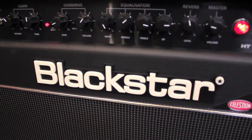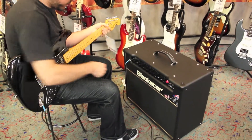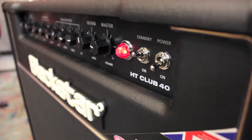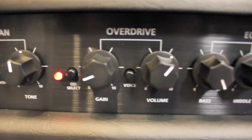Equipped with two channels and four modes, the Blackstar HT-Club 40 is the ideal gigging valve amp for club-sized venues. A 40-watt EL34 driven power amplifier has an amazing punch and dynamics that will easily cut through in a full band situation.